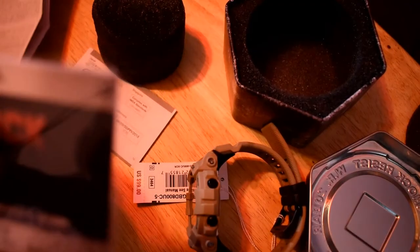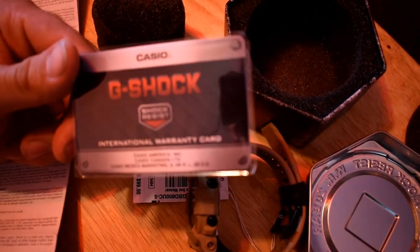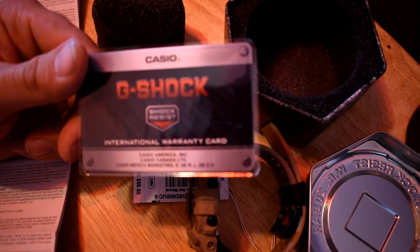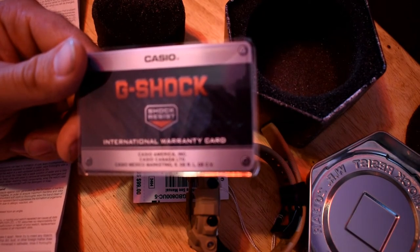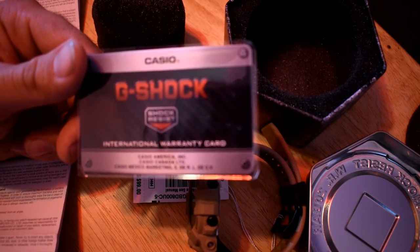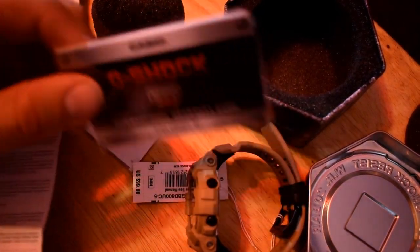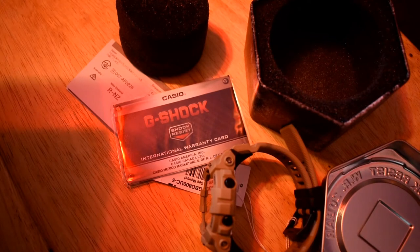Let's actually read the warranty card instructions since most people fail to do so. Under 'Initial Battery': the battery loaded in your watch when you purchase it is used for function and performance testing at the factory. The test battery may go dead quicker than the normally rated battery life, and you will be charged for replacement even within your warranty period — pretty useless.